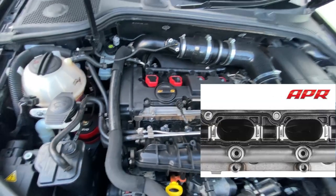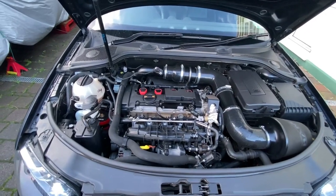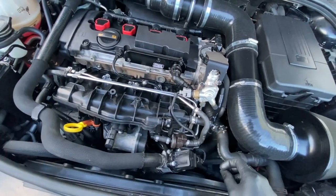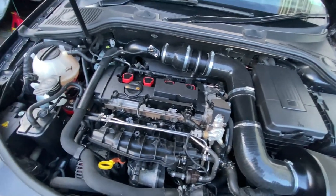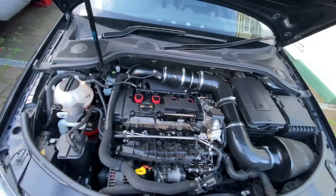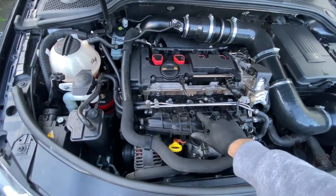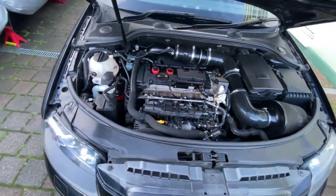Literally all I'm waiting for now is just my exhaust to turn up — it's ordered, I'm just waiting for the postman to show up with it. And then once that's on, we're going to go ahead and get this thing mapped — it's basically going to be ready for stage two plus. Because at the minute the inlet flaps are deleted, it's running in limp mode, so it's not very fun at all to drive.